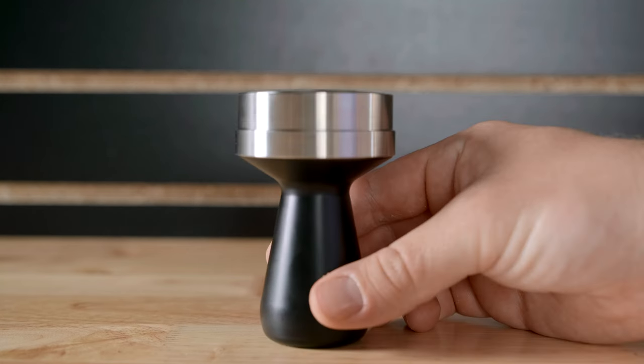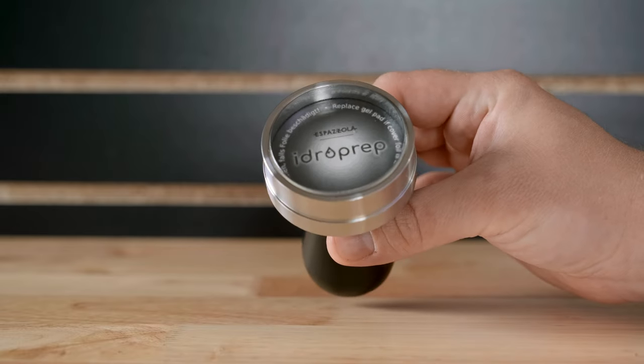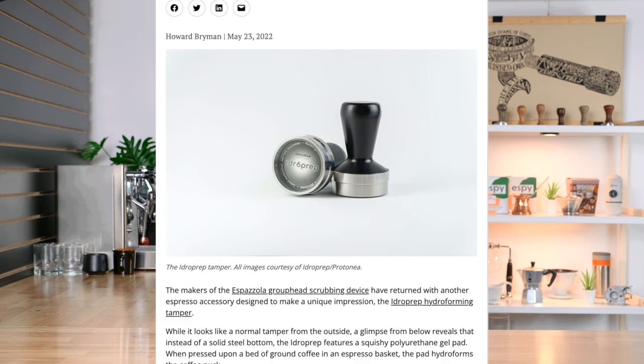Today we are talking about a very special tamper. This is the Hydro Prep from Espazola. They're a Switzerland-based company and I first heard about this product from a Daily Coffee News article, which has a lot of great basic information about it, so be sure to check that out.